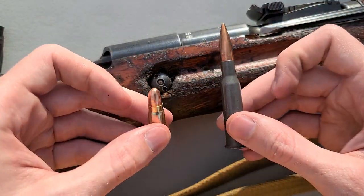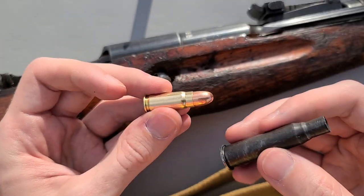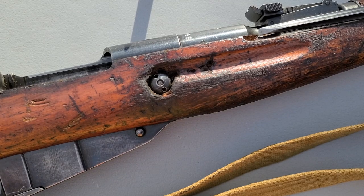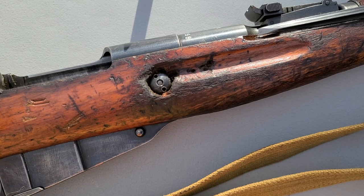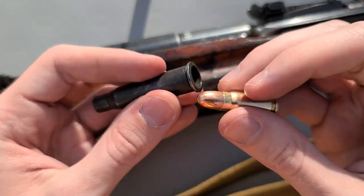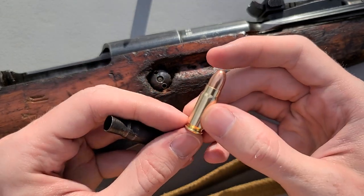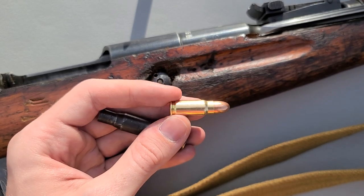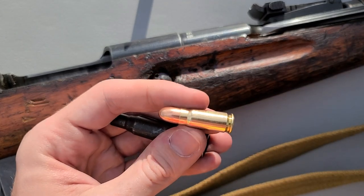So with that explanation, hopefully now it makes sense why it actually kind of makes sense to shoot a Tokarev bullet through a Mosin — it's actually kind of happened in history, albeit in submachine guns. History is weird, folks, and that's why we love it. Now this isn't actually the only cartridge you could potentially shoot through this chamber insert, because 7.62x25 Tokarev is really just a modification of 30 Mauser, which was used in the Mauser broomhandle pistol — basically the same cartridge but with less powder.